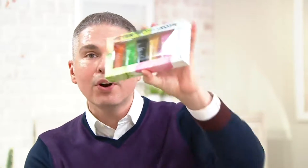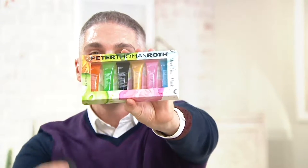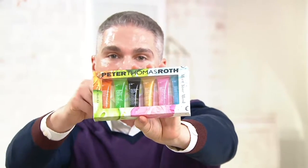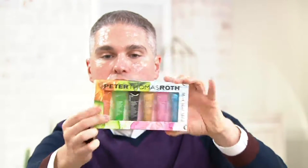What masks should I use? Where do I start if I've never masked before? You get all six of these masks and they all do something different. Don't worry, because when you get it home it tells you on the back of the box what each one of these does.